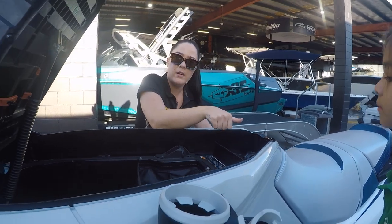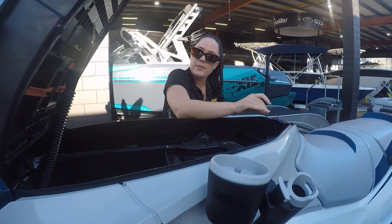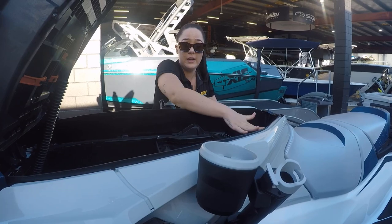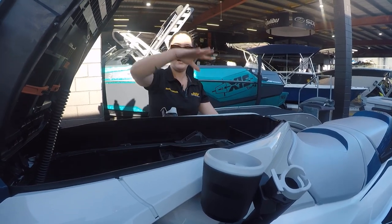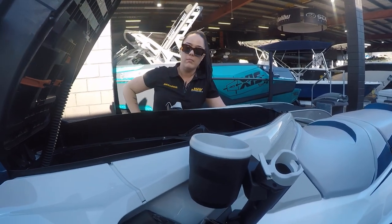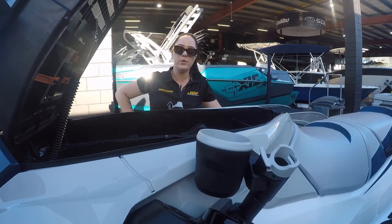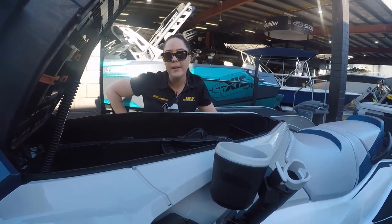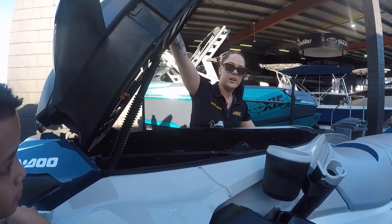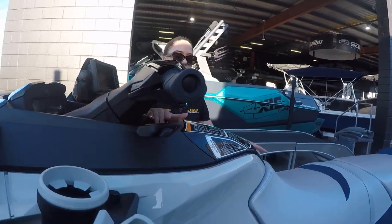Although it says E10 on the fuel cap, Nikki doesn't recommend E10 — she recommends 98, 95, or 91 octane, preferring 98. When filling up, go nice and slow at the bowser as it can splutter. Once it clicks, it's full — it takes a maximum of 70 liters. Regarding leaving fuel in it, she doesn't recommend leaving it more than six months at a time. When closing the compartment, be nice and firm.